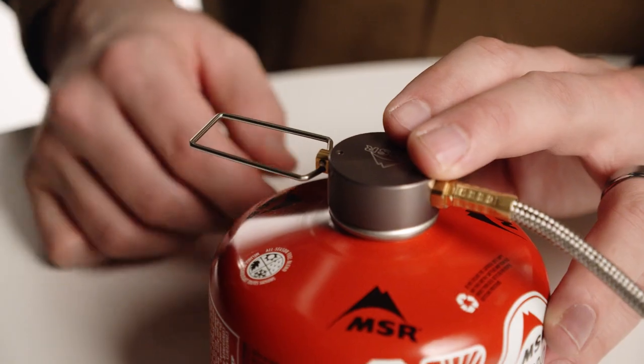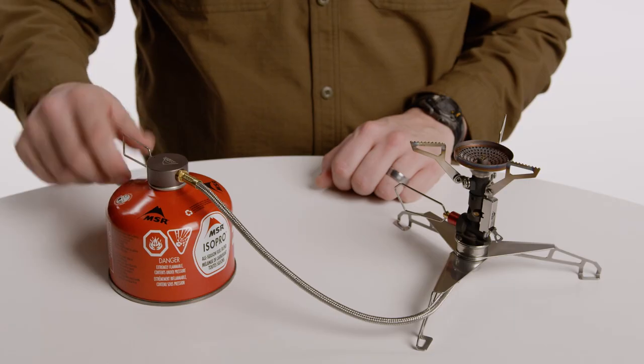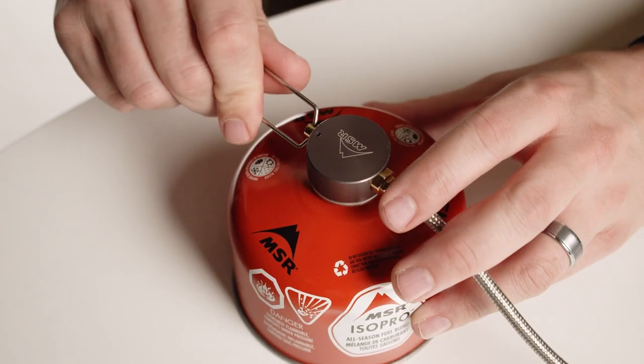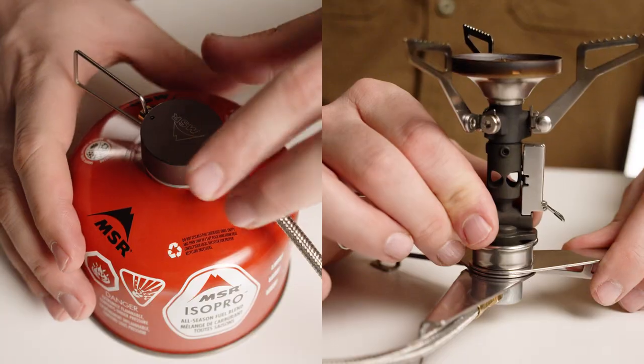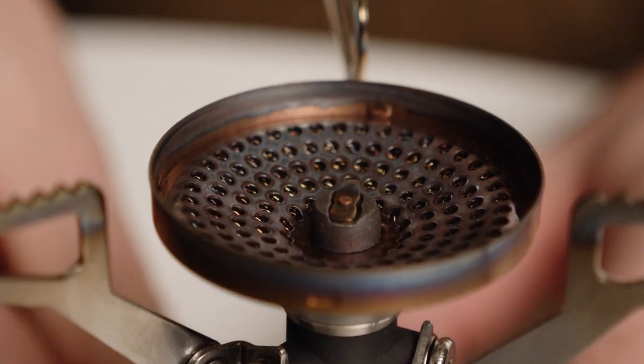Do not use a windscreen. Make sure to clear the cooking area of anything flammable. With the stove's flame adjuster still closed, open the adapter flame adjuster completely and listen and smell for leaking gas. If you hear or smell gas, close the adapter flame adjuster and retighten the canister and stove connections, then repeat the leak check steps. If you still hear or smell gas, discontinue use of the system.